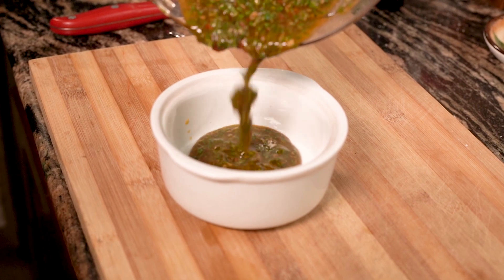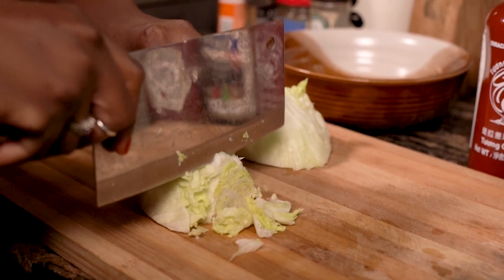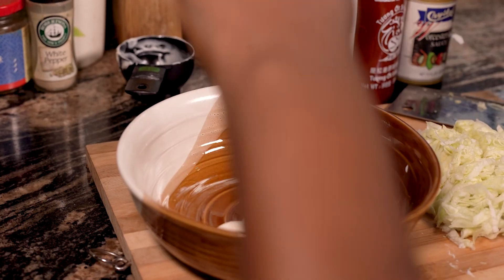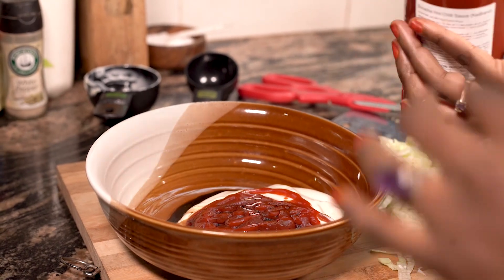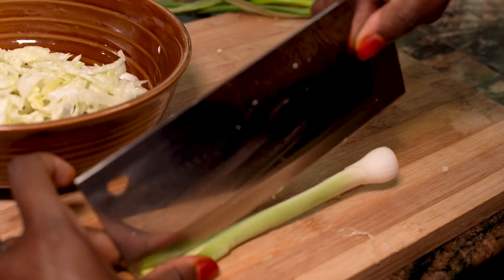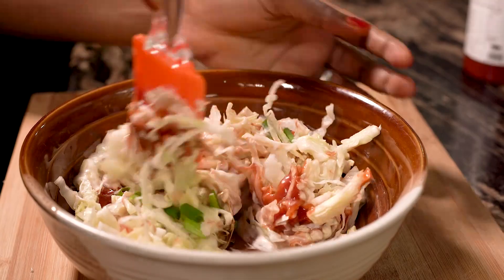Now let's move on to making the 6,000 island sauce. First step, get a bowl and chop your lettuce. Add half a cup of garlic mayo to the bowl, as well as a quarter cup of ketchup and a tablespoon of Worcestershire sauce. Here we go again with the spice — squeeze some sriracha, depending on how hot you want it. Then season with salt and pepper. Add the chopped lettuce onto your sauce mixture, then chop up a spring onion, add it and mix it all together with a hint of apple cider vinegar for some tanginess.